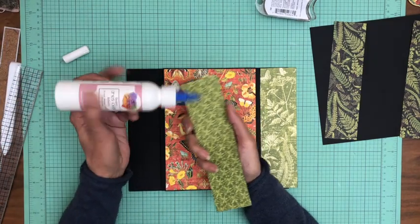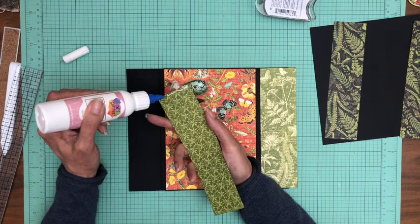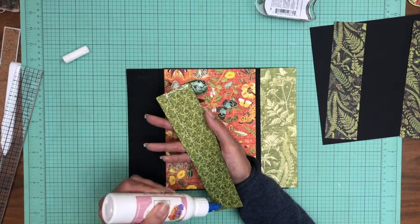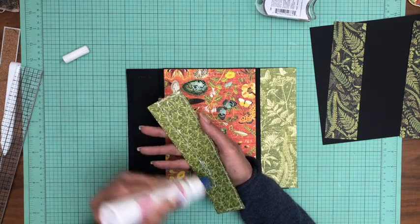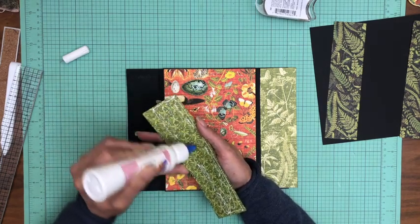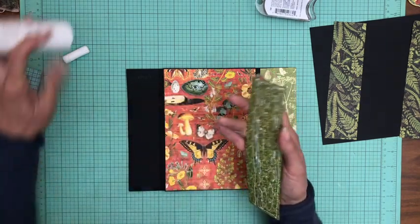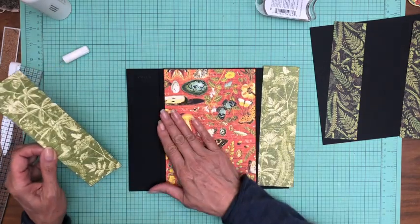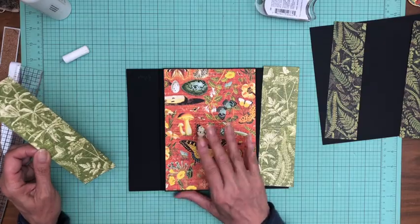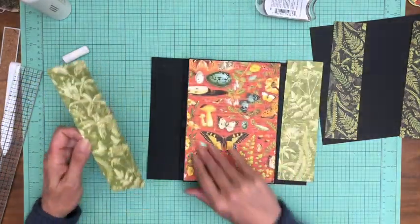We're going to put glue on this side and then leave the leading edge dry so you can easily slide it under the belly band. That way if we have to pull it back out, we don't have to worry about leaving a trail of glue.